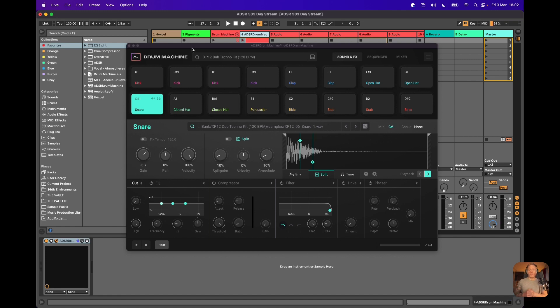And a couple of loops from some of our 303 Day packs, which we will be talking about in due course. Beautiful stuff.